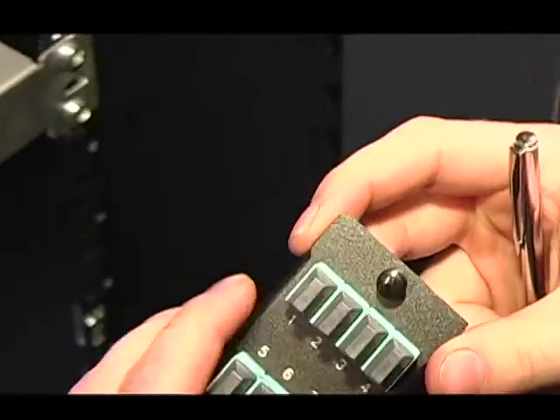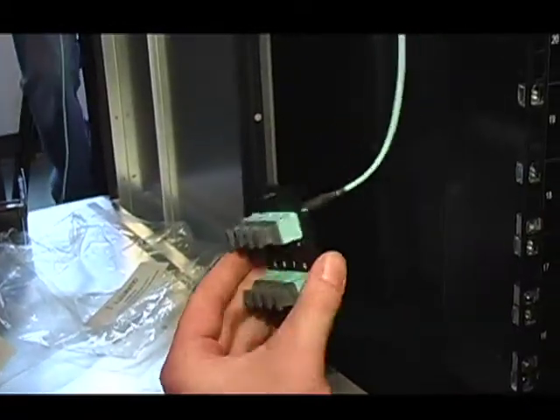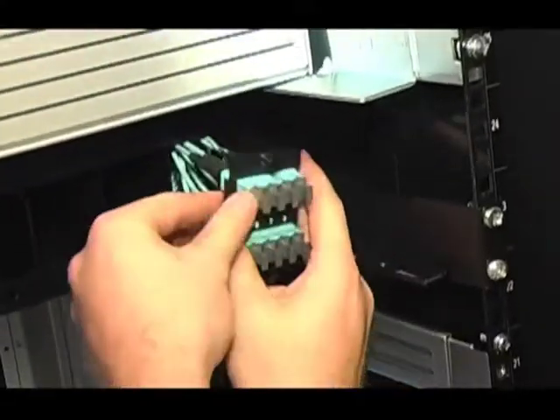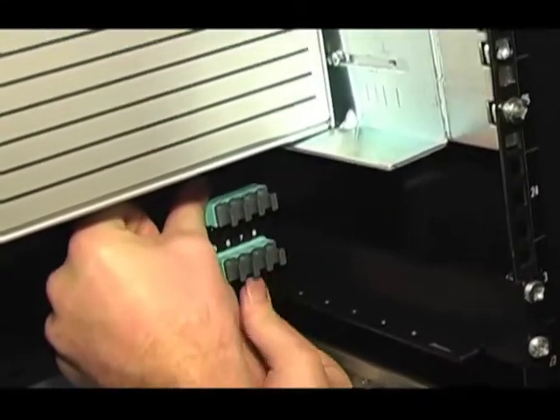The MTP coupler plates are numbered to correspond with the port grouping in the DCX FC864 high density blade. For the DCX4S chassis, the blade channel on the far right is designated for the bottom blade. The next blade channel to the left in the quantum conversion patch panel is designated for the second blade from the bottom. The third blade channel from the right is for the third blade from the bottom, and the fourth blade channel is for the top blade in the DCX4S chassis. Once the coupler plate is filled with harness MTP connectors, snap into place on the quantum conversion patch panel.